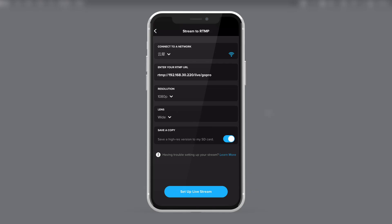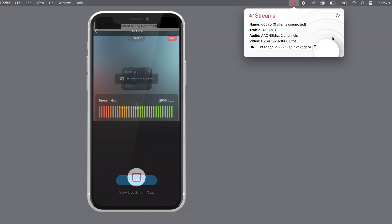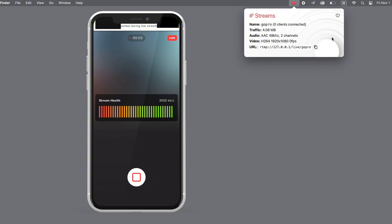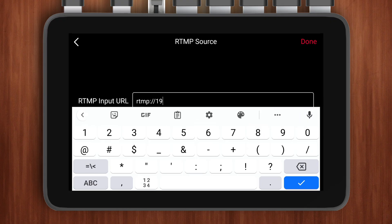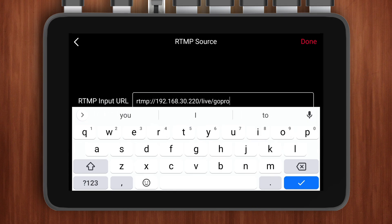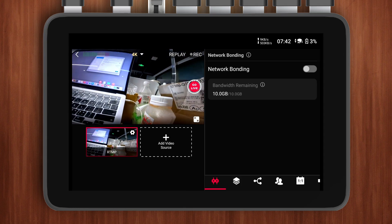After entering the RTMP URL, you can adjust the resolution and choose whether to save a copy. Then click Setup Livestream and hit Go Live. Once the signal is successfully output, you can receive it on your RTMP server. Finally, to receive the signal on the YoloBox Ultra, open the Video Source menu, select the RTMP option, and copy-paste the RTMP URL you entered on the GoPro into this section. Click Done, and you will be able to see the GoPro's live feed on the YoloBox. With these steps, you can wirelessly connect your GoPro to the YoloBox Ultra via RTMP, albeit with some latency.